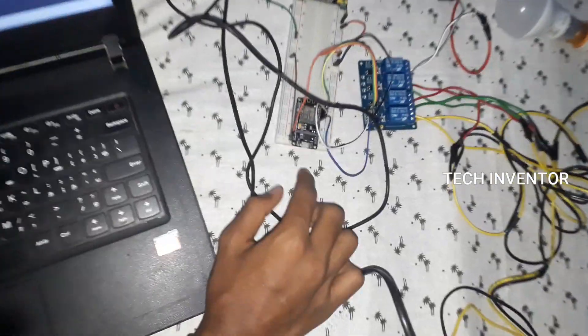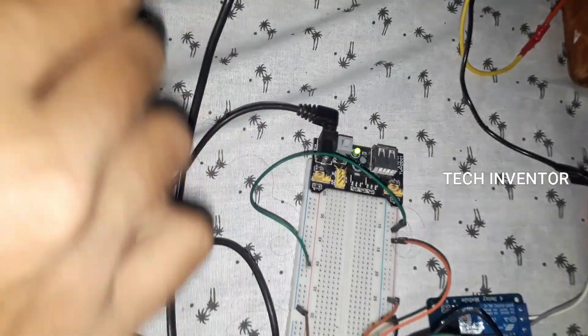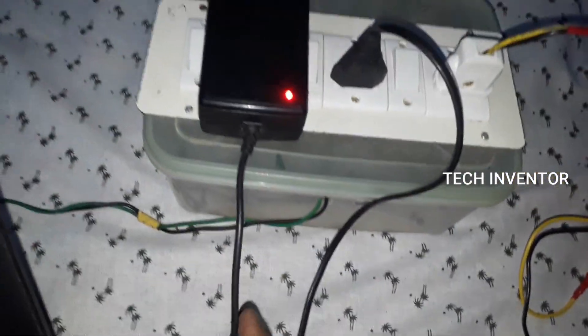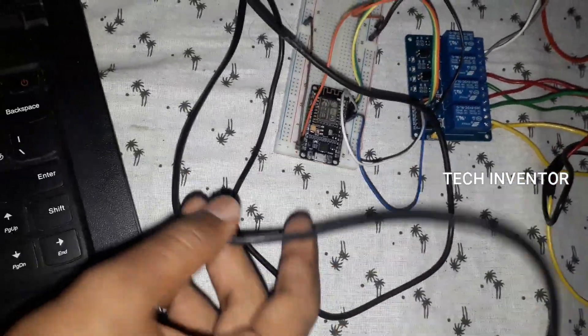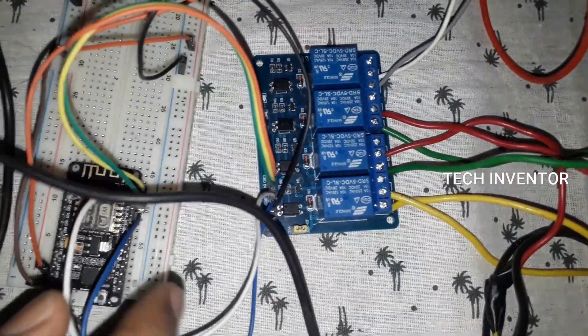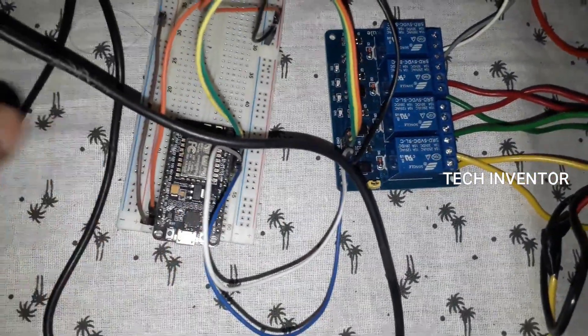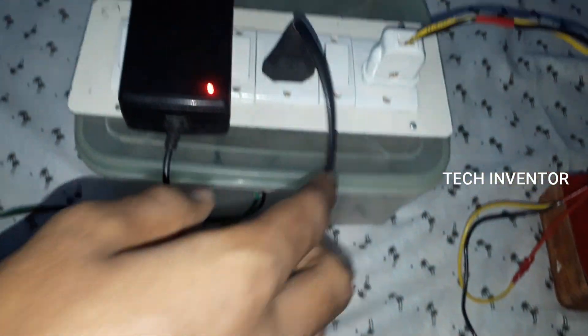It is NodeMCU and breadboard and power supply module, adapter. This connection is for lamps, and it is relay connected to the power supply module and NodeMCU. It is one circuit junction box and one normal junction box.